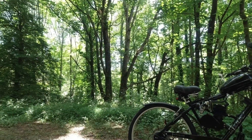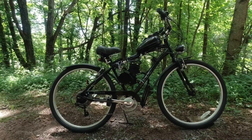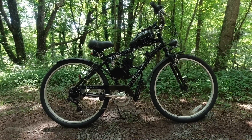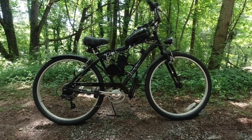Welcome to a beautiful day in the mountains of western North Carolina where today we're going to talk about motorized bicycles. These are really cool and very inexpensive — yes, you can do it for $300 and you can actually do it for a lot less than that.